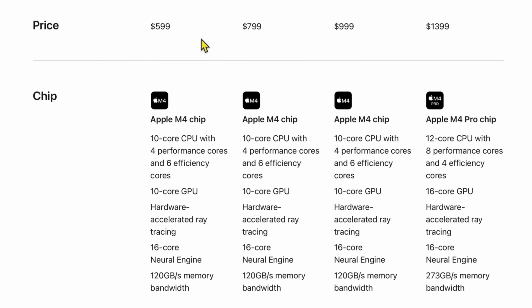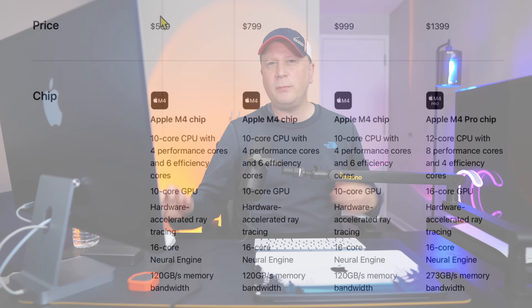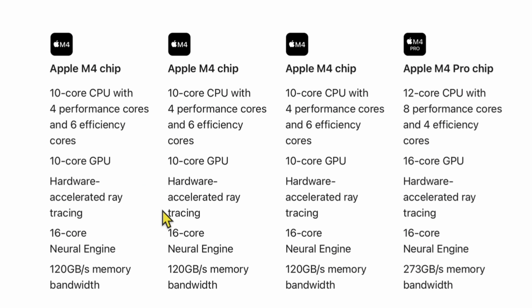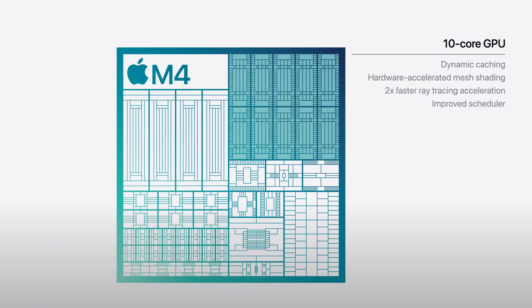Another key difference between the two models is memory bandwidth. The M4 version has 120 gigabytes per second, while the M4 Pro goes up to 273 gigabytes per second — over double the memory bandwidth of the standard M4 chip. That's going to make a huge difference with video editing and more complex tasks. The M4 is fast enough for most people, but that's an important distinction.